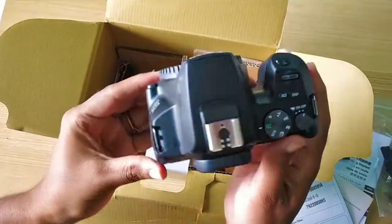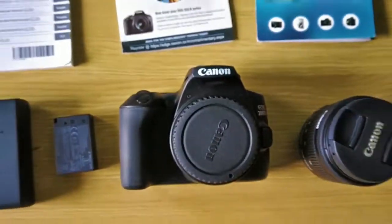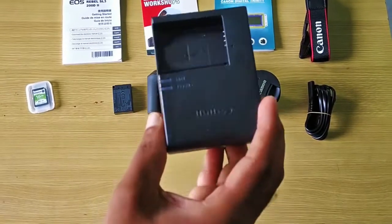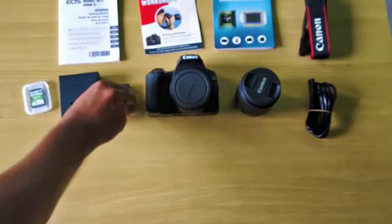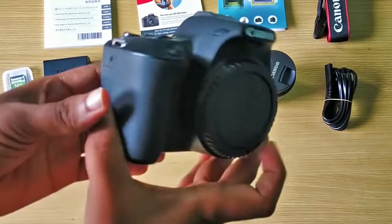Here is the overall view of what we get out of the box. It has a 16GB SD memory card, an LCE-17E rechargeable battery charger, and a Canon 1050mAh lithium battery.